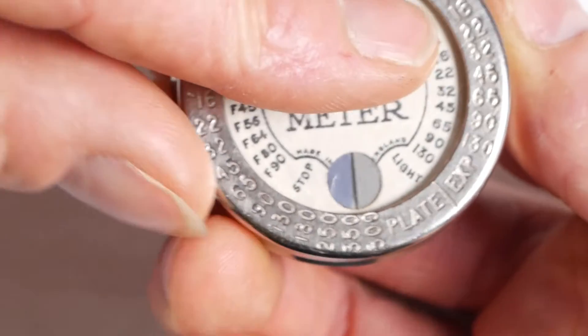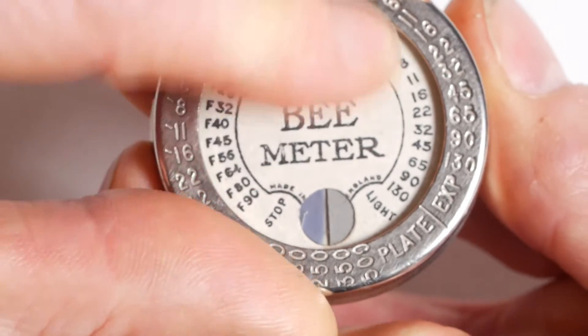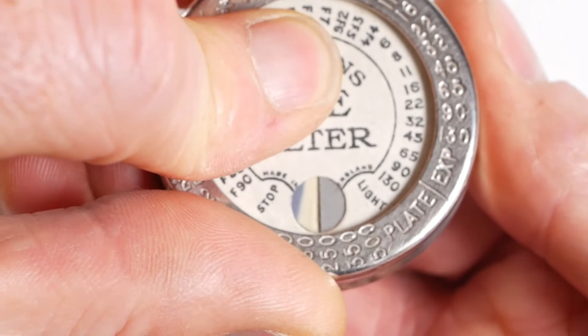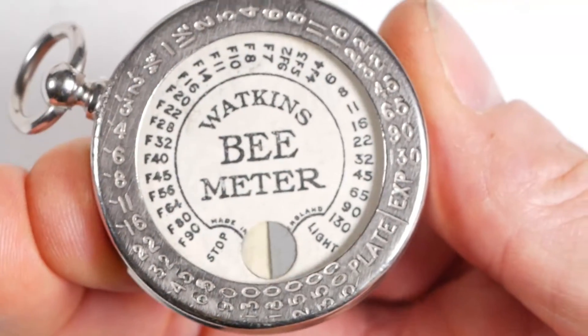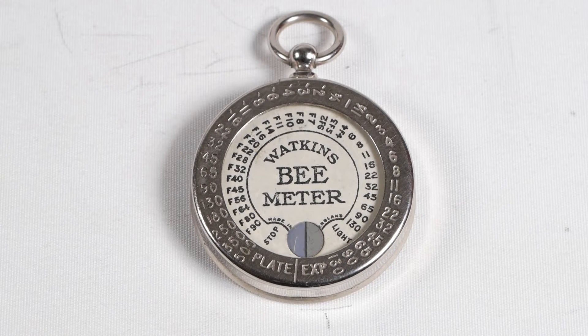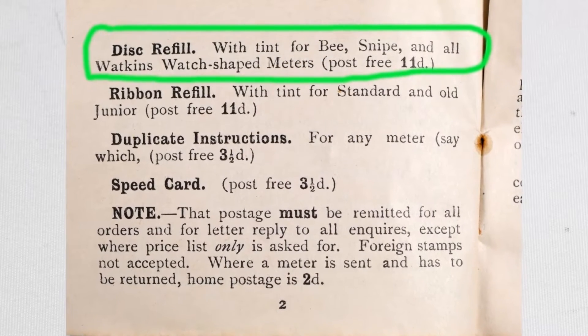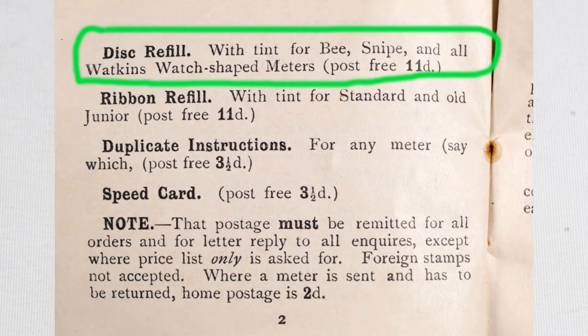Inside the meter is a stack of light-sensitive paper discs. When you want to take a reading, you move a fresh section of the top disc into the measuring window and time how long it takes to reach the same darkness as the control side. When you'd used up all the clear areas on the top disc, you'd open up the meter in subdued lighting and move the used disc to the bottom of the pile. Once you'd used up all the discs in the unit, you could buy fresh discs from Watkins at a price of 11 old pence.